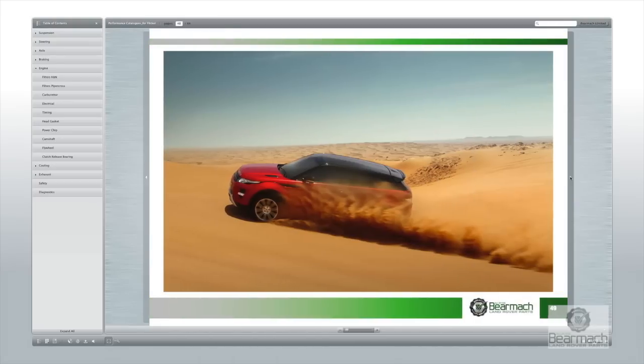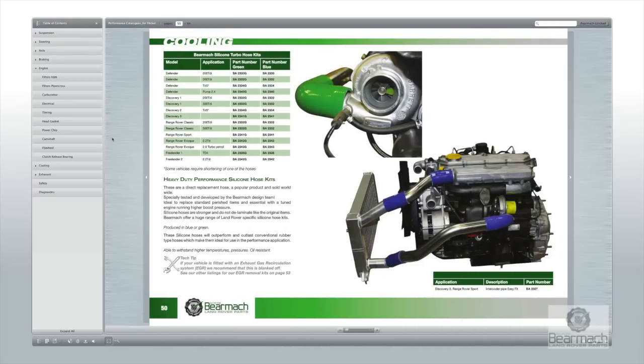Browsing through the Bearmark catalogue again, you have this on page 50, and there's also a choice of intercooler hoses in different colours for different vehicles.